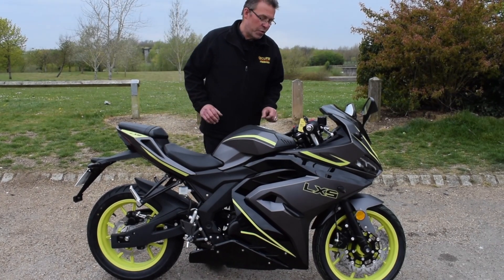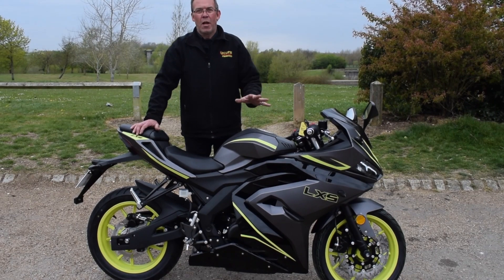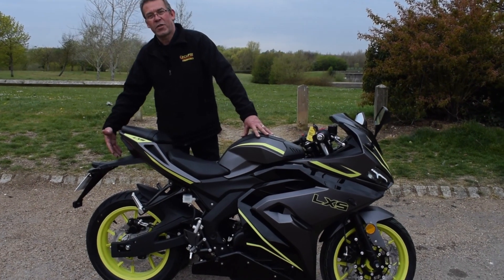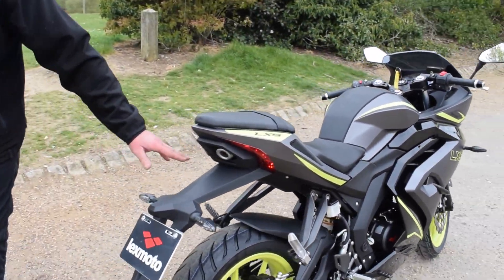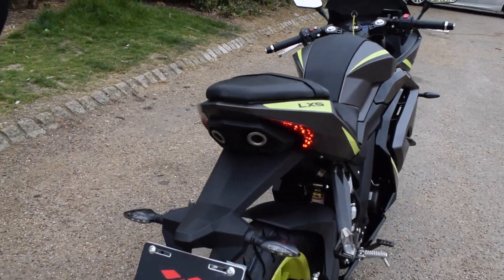We're going to start this one up and run you through the vehicle. Starting it up, it's a little bit quieter than the LXR, but you've got those twin underseat rear exhausts which set the bike off very well — two nice tidy exhaust pipes at the rear with the tail tidy.